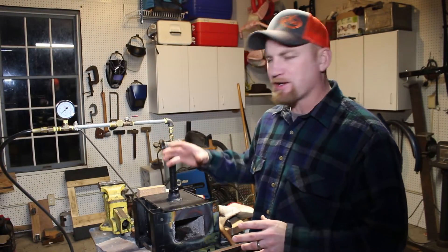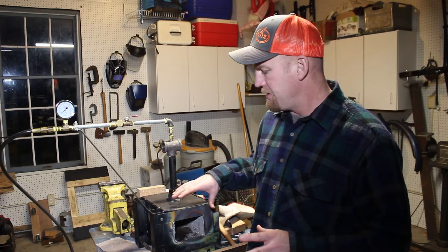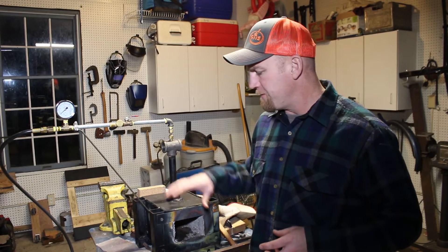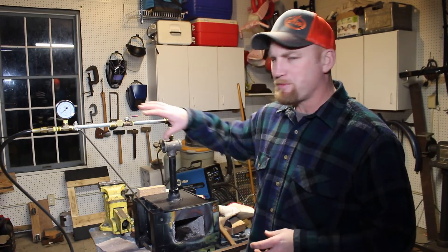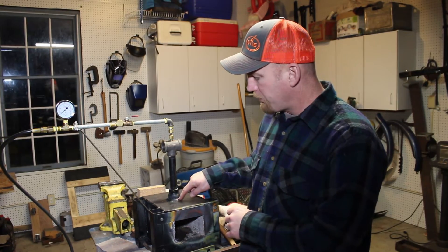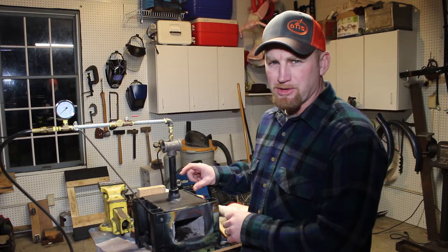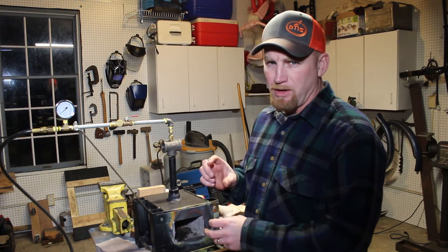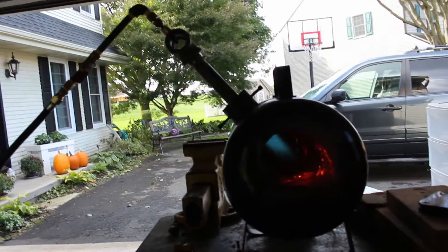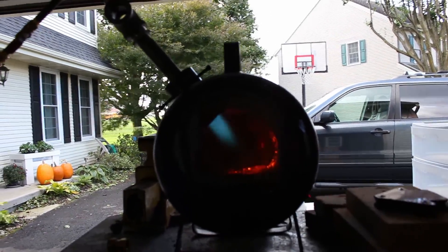Here's the whole setup put together. This is a forge I built a while ago that I've been using off and on for the past year, and now I've finally got it tuned in — it's working really nicely, especially with this T-burner. I've actually built two of these setups: one for my dad's forge and one for this forge. For this forge, I already welded on a bell reducer, so I didn't need the stainless steel one from the layout — that one I used for my dad's forge.